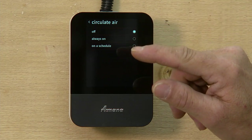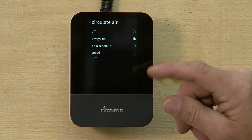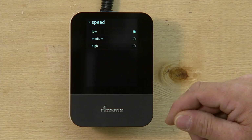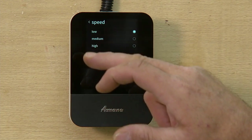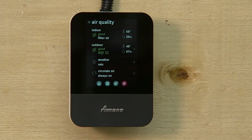If you click on always on, that will run the fan 24 hours a day, seven days a week, and you can set the speed that you want — low, medium, or high. Just click on which one you want, hit back, and your fan will be always on at the setting that you chose.